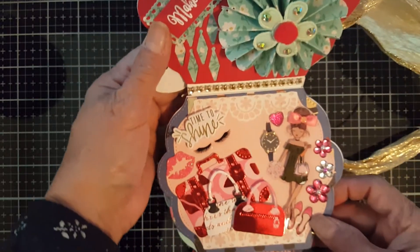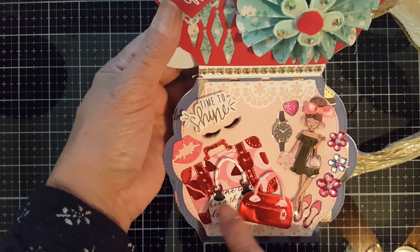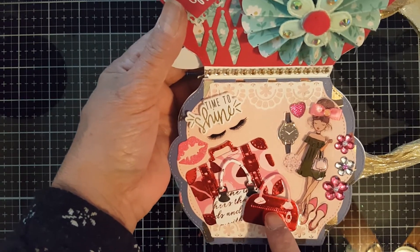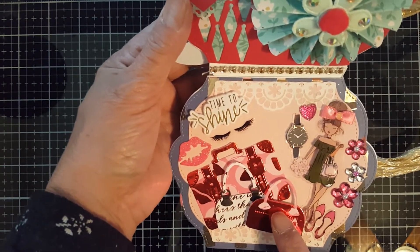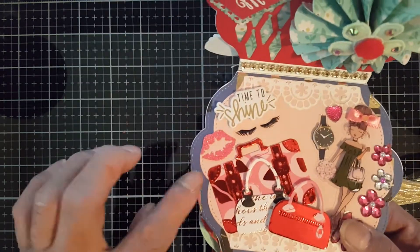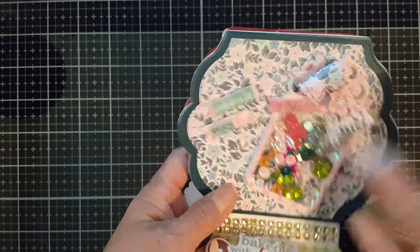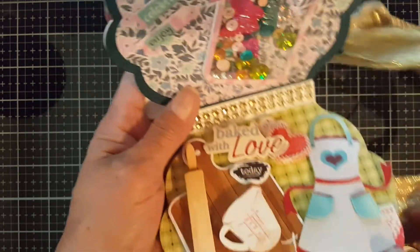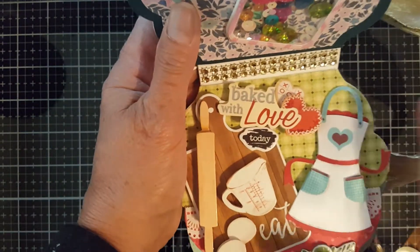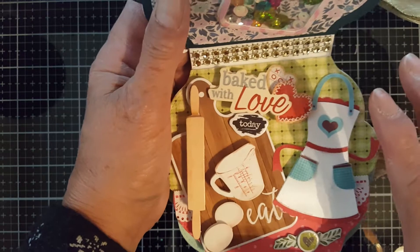And this is my next page - 'time to shine.' I used some dies for this one, like these bags over here. I used dies that came from AliExpress in Alina Cuttle Store, as well as the small leaves. This is also a die, and some flower gems. My next page is this one - this is also a shaker, and I made a ribbon. And this portion is 'she loves to bake.' Actually, each page shows a certain theme on how she is.